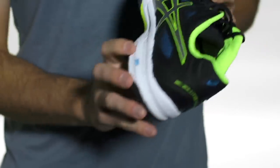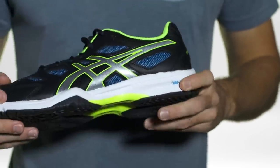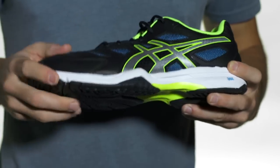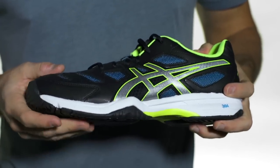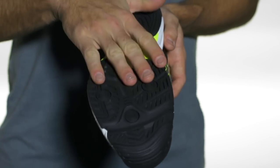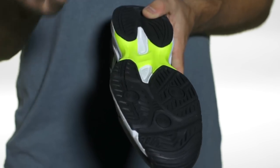You've got a SP EVA midsole that's going to give you some nice cushioning against harsh landings. You're also going to get Asics gel cushioning in the forefoot. And on the outsole you're going to get their Ahar Plus rubber outsole — non-marking, great for all court use.